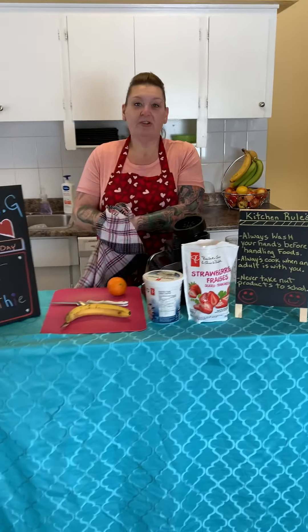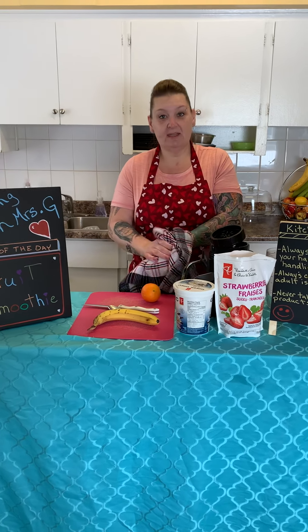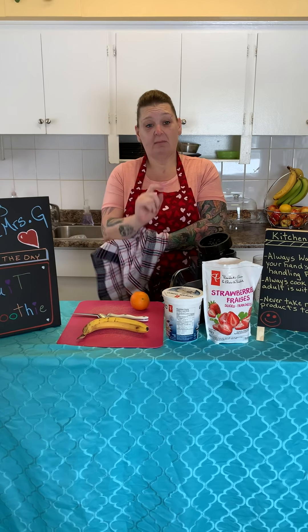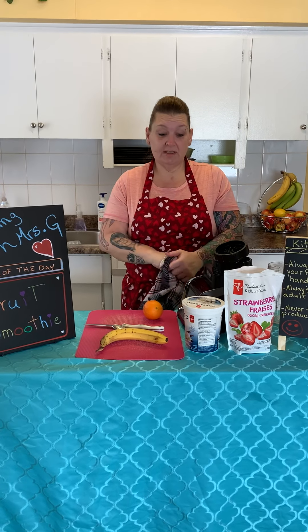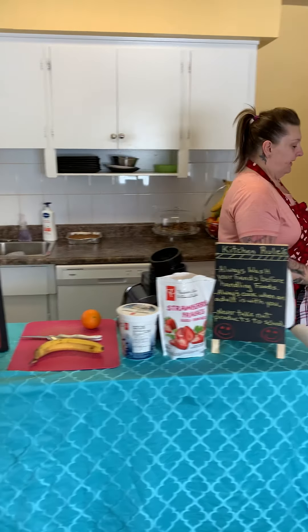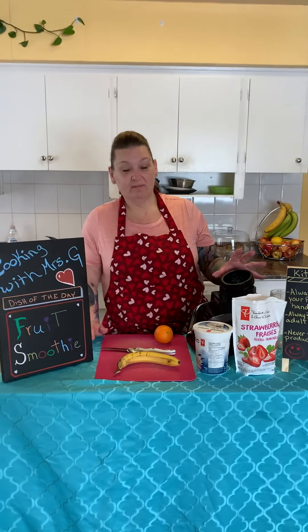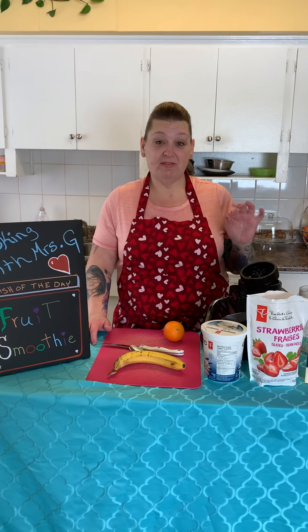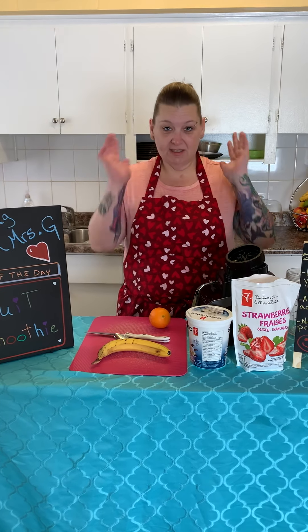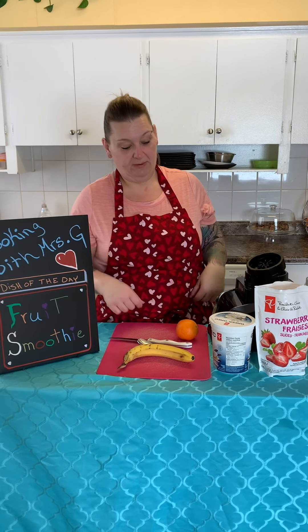Now we made fruit smoothies at school once before. But in case anybody wasn't there and our new friends want to learn how, this is what we're going to do. Everybody in my class in room 18 knows that my blender is super loud. So when we go to mix our ingredients, it's going to be very loud, friends. So if you need to cover your ears, go ahead. But if you don't need to, don't worry about it.